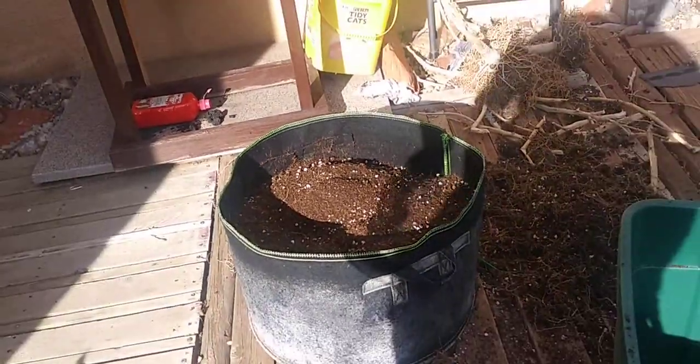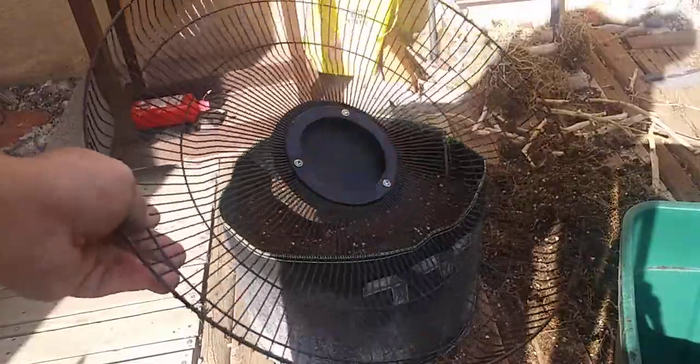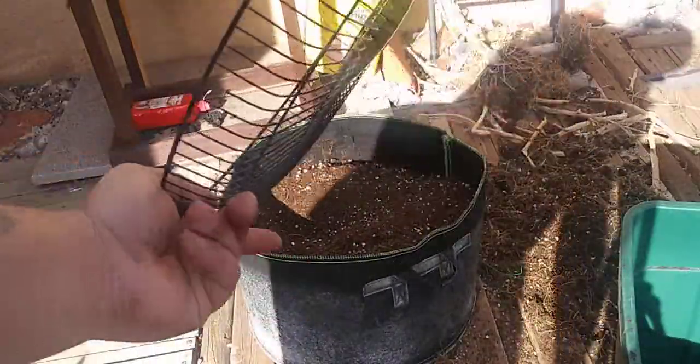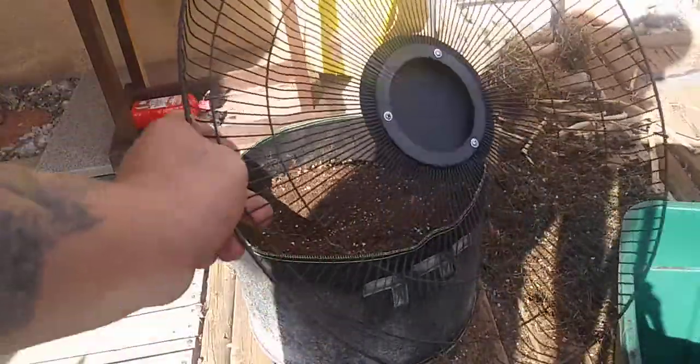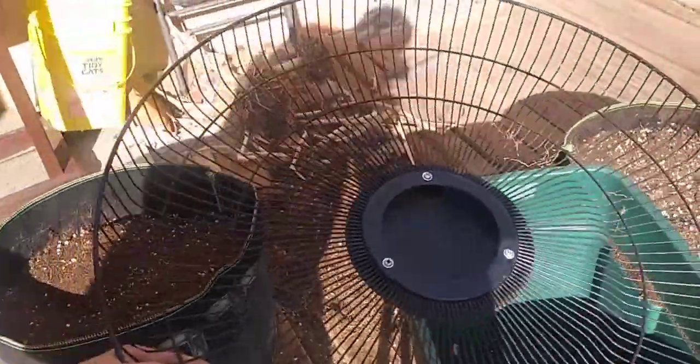How you do that, guys, is with one of these. You can make a big screen sifter if you like, but this is what I use — I prefer this. All this is is a grill from the front of a 16-inch fan, or 20-inch fan, or even a 6-inch fan. The bigger the screen, the more you're going to sift.